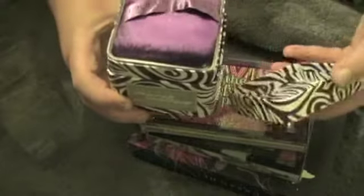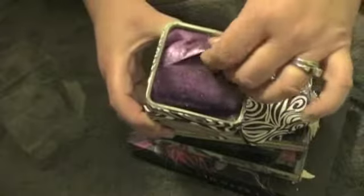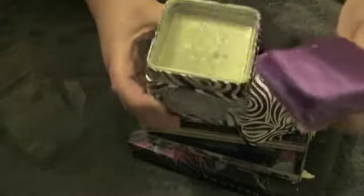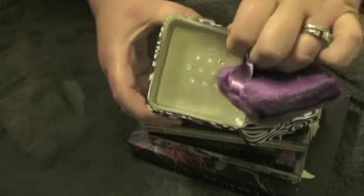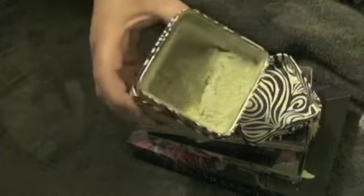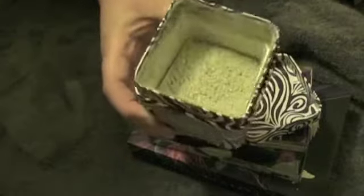You open it up and there's a nice little fluffy applicator. Then you open the plastic that's between the powder and the applicator.